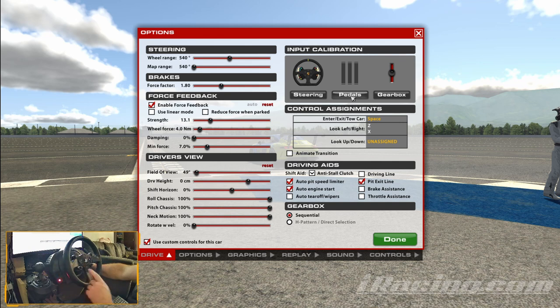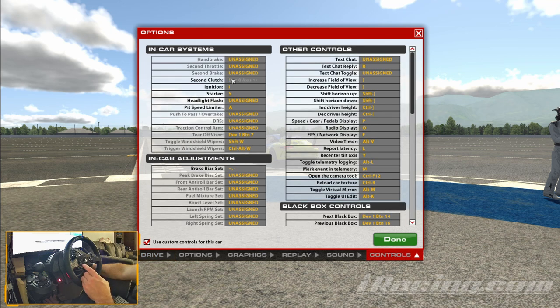For me, I'm using the Thrustmaster TX and I'm using the SE button as my primary clutch. Then once you've done that, go over to Controls, down to Second Clutch, and on Second Clutch you want to set your clutch pedal as your second clutch - just calibrate it like you normally would for a normal clutch. That's going to be your second clutch.